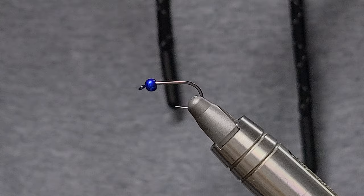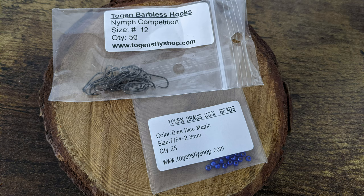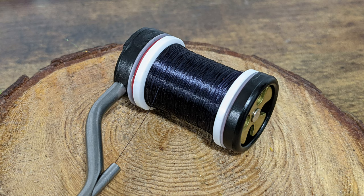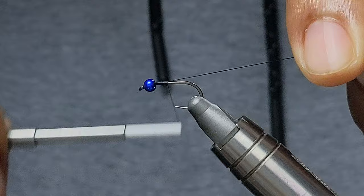The Cobalt Prince is simply a Prince Nymph with some slight color changes here and there. To get started in the vise, we have a size 12 competition nymph hook, which is essentially just a barbless hook, accompanied by a 2.8 dark blue magic brass bead. For thread, I'm going to be using a simple black 70 UTC, and we're going to get started right behind the bead.